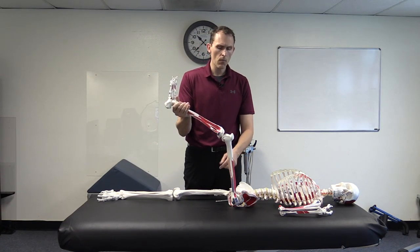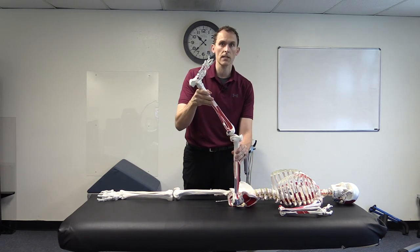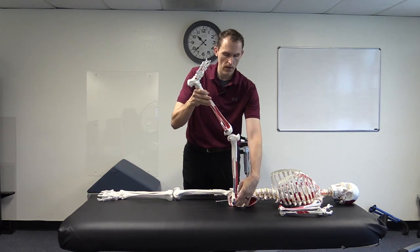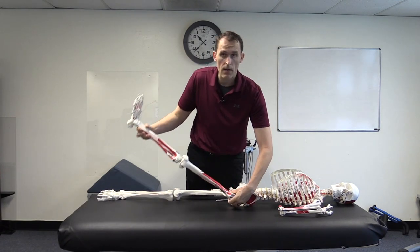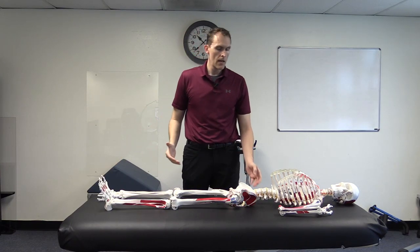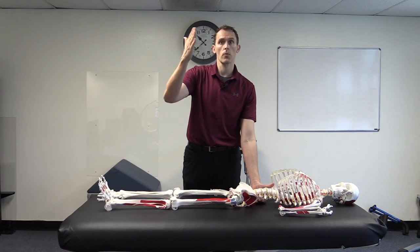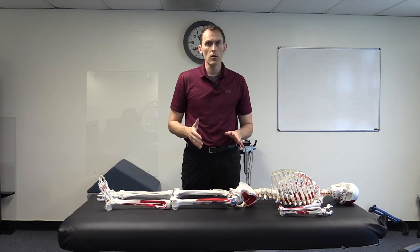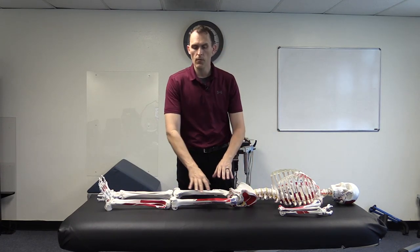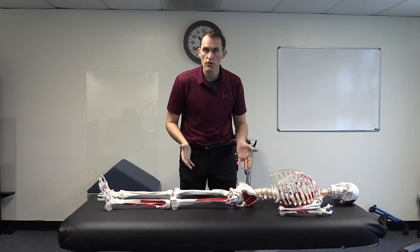Another classic test is bringing the thigh up while monitoring the curve in the lower back, then actively extending the leg to see how high it can go and getting a measurement there. The straight leg raise test can be done actively or passively, but the key is to monitor the lumbar spine and pelvis to get an accurate test. This can be used versus the standing forward bend or toe touch test to isolate what's specifically happening in the hamstrings.